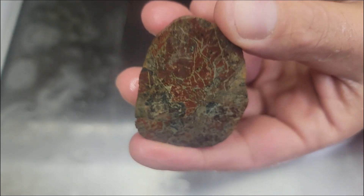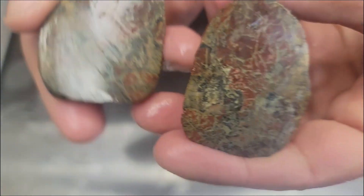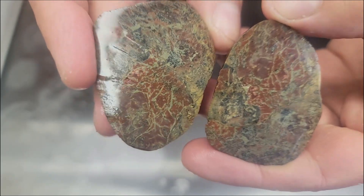You have to make some jewelry out of this or something. That will make a nice cabochon. Yeah, it will. Definitely got to cab that up. That's really pretty. I like that. That's really pretty.